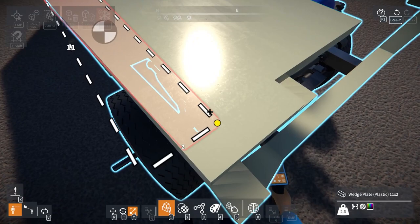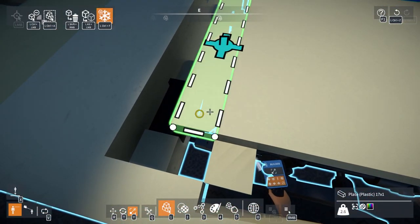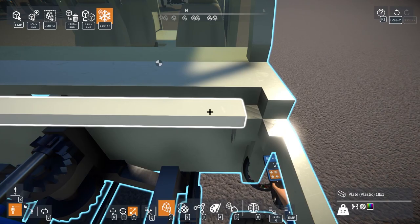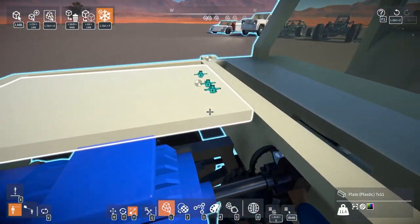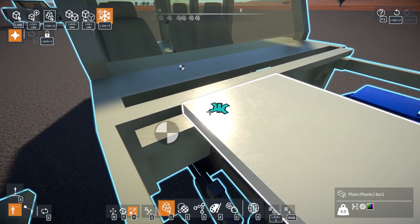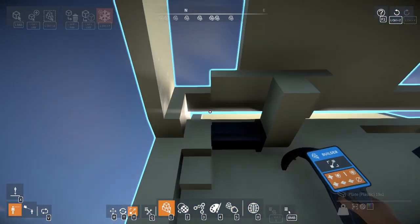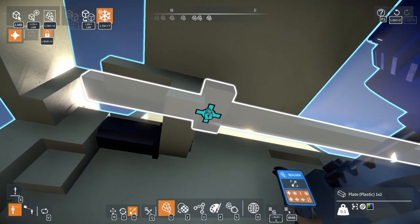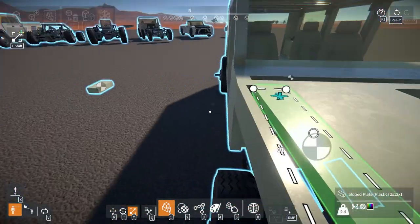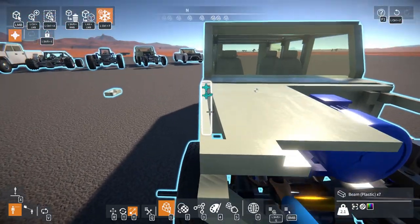I likely can, I just need to make it one block narrower. This one can actually come out all the way — I should be able to do that, and then this needs to be one narrower, like so. Lock this back into place again, stick this back on — now this should fit. I won't be able to have it out all the way, but it gets the point across.